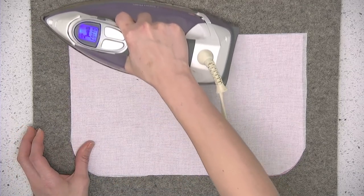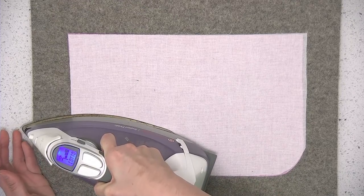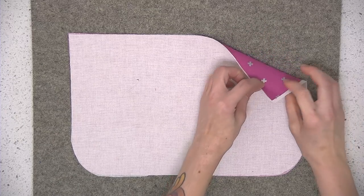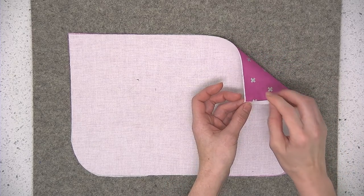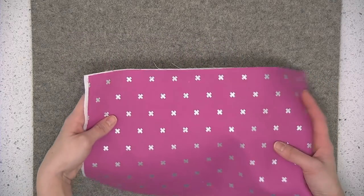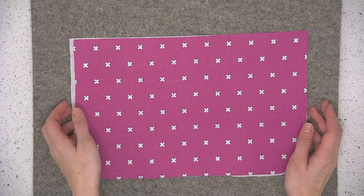When the fabric is properly adhered, you can test it by trying to peel back one corner of the fabric from the interfacing. If it peels back easily that means you need to iron it a bit longer, and if it doesn't peel back then you're good to go. Finish this step with the respective lining pieces and shapeflex interfacing.